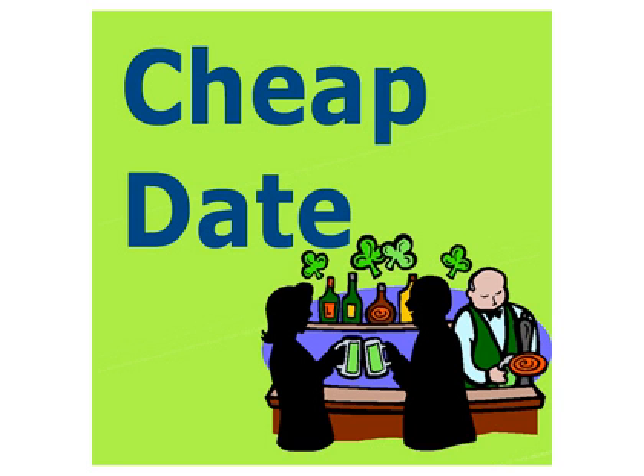Hi everybody, this is Lisa, and this is Joe, and welcome to your Cheap Date for August 19th, 2006.